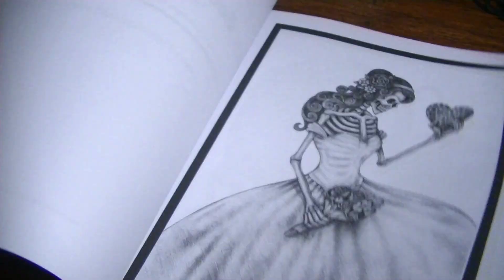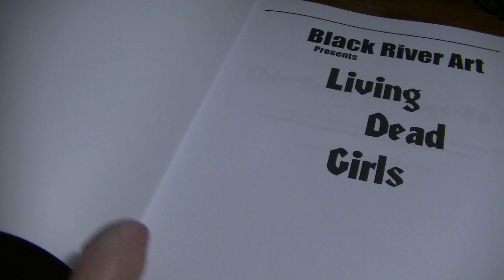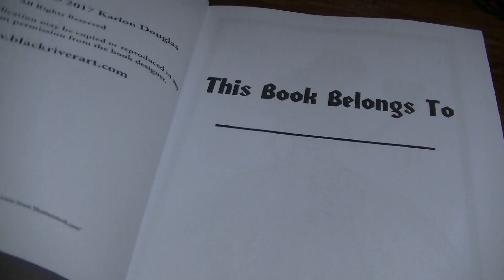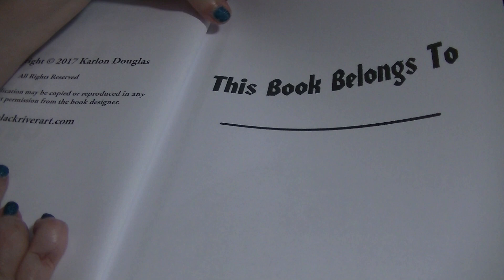I will do a flip for you. So it's Black River Art Presents Living Dead Girls, and the copyright was 2017 by Carlin Douglas. I don't think I have any books from Black River Art, so this might be my very first one. There's a 'book belongs to' page with no image to color on it, obviously. And like I said, these are grayscale images — they have a little frame around them, which is nice.